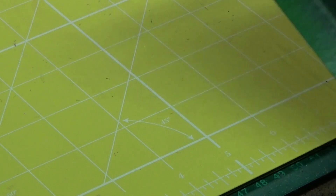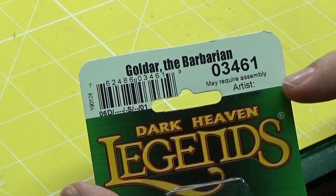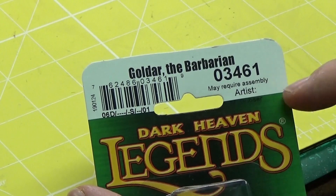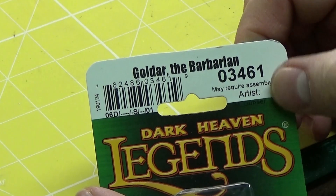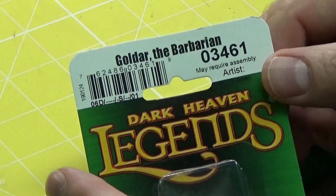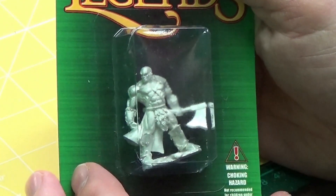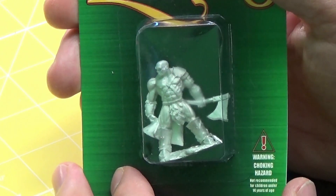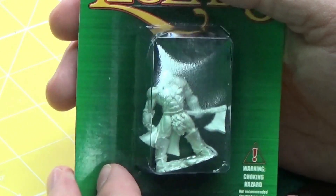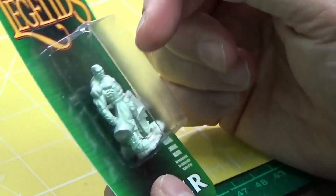The first one is the Dark Heaven Legends model and he's called Goldar the Barbarian. It doesn't actually say who the artist is — sometimes it does, in this instance it doesn't. All that matters to me is that it's a really cool looking model. He's got typical barbarian musculature, a nice big axe, very imposing. He's going to be fantastic for my games of Dungeons and Dragons.